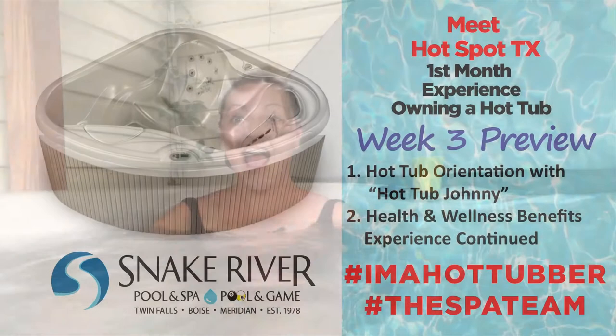Ryan here, Sheena's husband. First time in our new TX hot tub and I'm loving it. I can't tell you how amazing it feels on my shoulder blades, my neck, and the top of my shoulders. I'll keep you posted — I'm here with my morning orange juice and enjoying my first day as an official hot tubber.